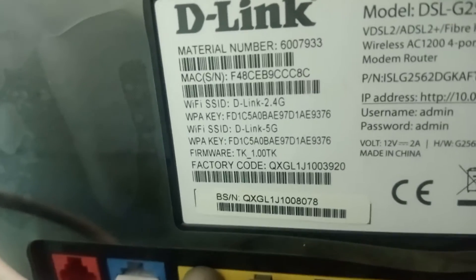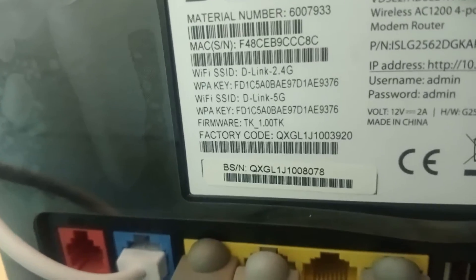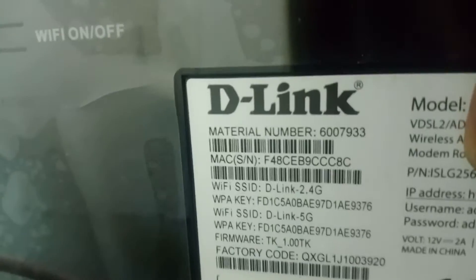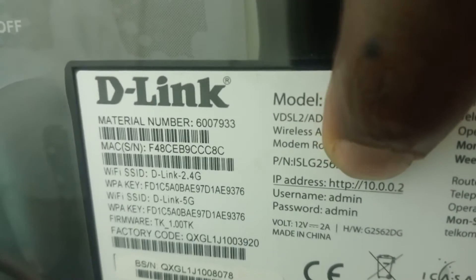I'm trying to trace it up for you — yeah, it's here, see where I touch. So if the IPs are not the same, then you are a very lucky person.